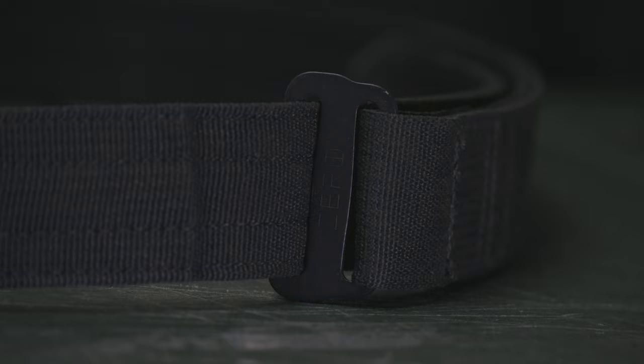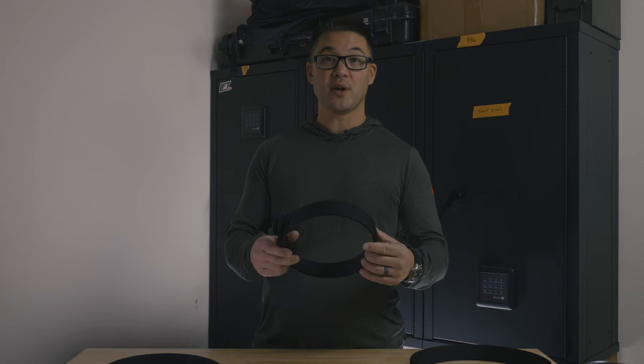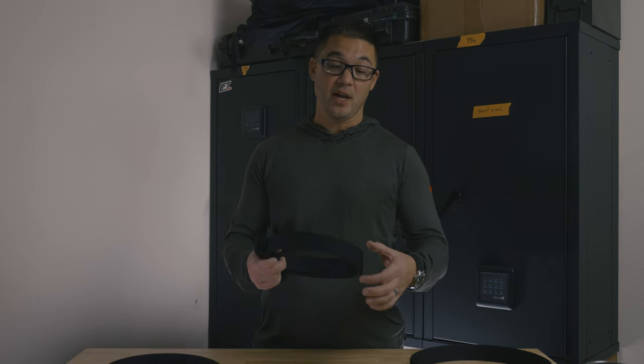The Zero Heavy Belt is now available on our website. If you want a low-profile belt with a low-profile buckle that hides the tail easily and has the rigidity to carry a heavier load — or you just like a thicker, heavier belt — then the Zero Heavy Belt is the answer.